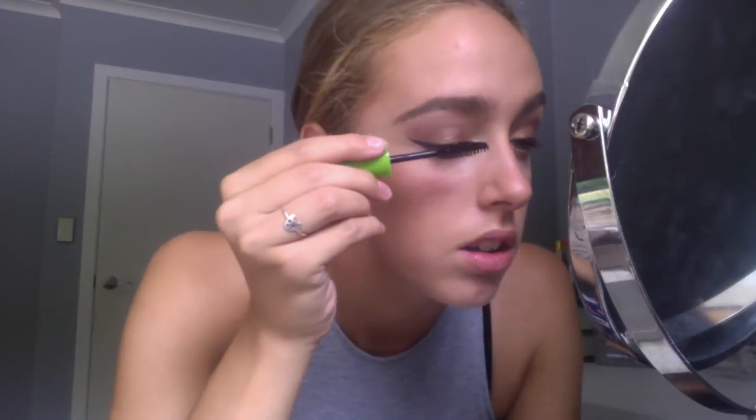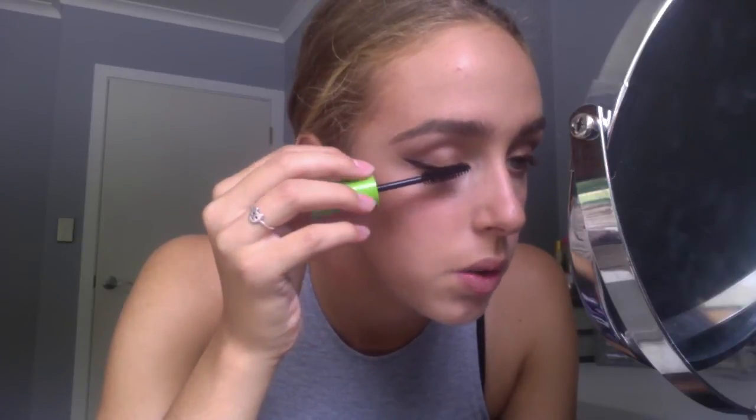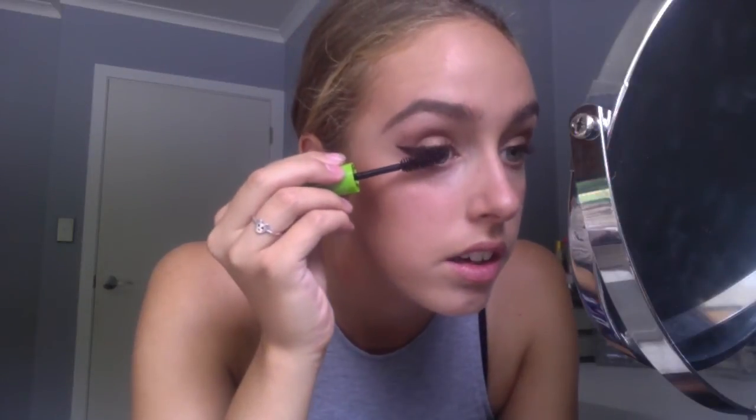Now mascara. I always like to curl my eyelashes before I put mascara on because I really see a difference when I do — just hold it for about five seconds. You can see these ones are all nice and up and these ones are flat. I'm just going in with mascara; I like to go on the top of them first and then go underneath. I kind of like to rotate the mascara so that it gets every lash, and blinking into it really helps as well.